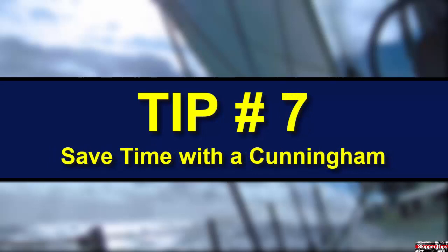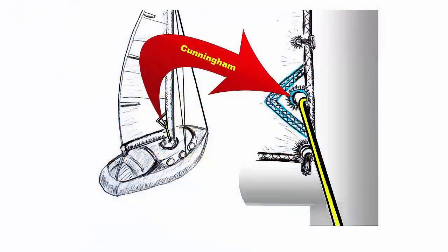You can always use the halyard to adjust tension in a mainsail, but you can also use a device called a Cunningham, which is a small ring installed about 6 to 9 inches above the tack. Tie a line off to a strong fitting near the base of the mast on one side. Thread it through the Cunningham ring and attach it to a cleat on the other side near the base of the mast.